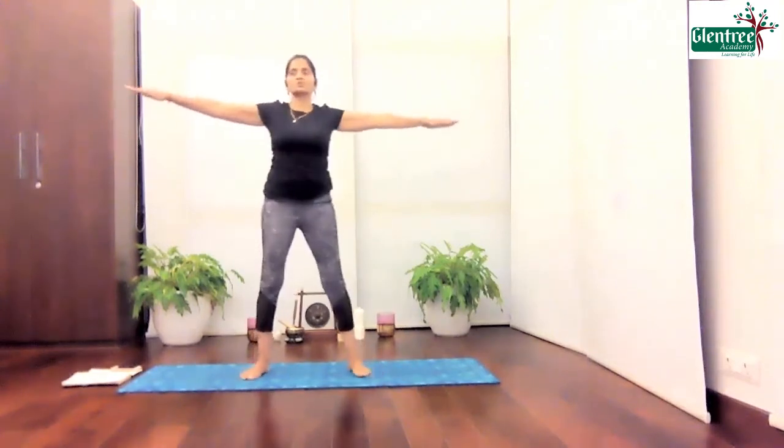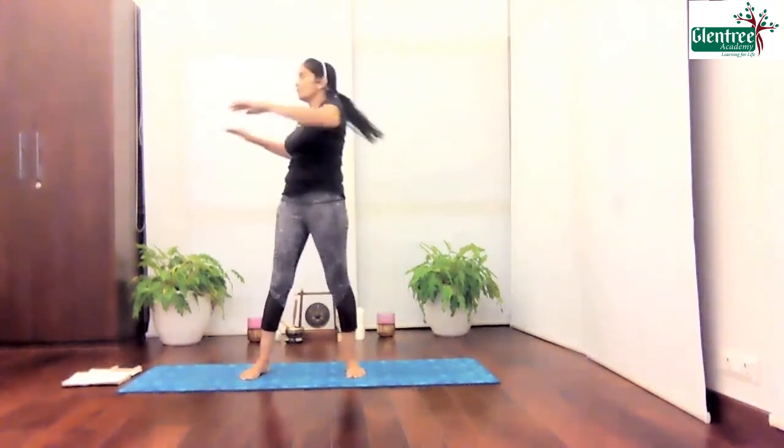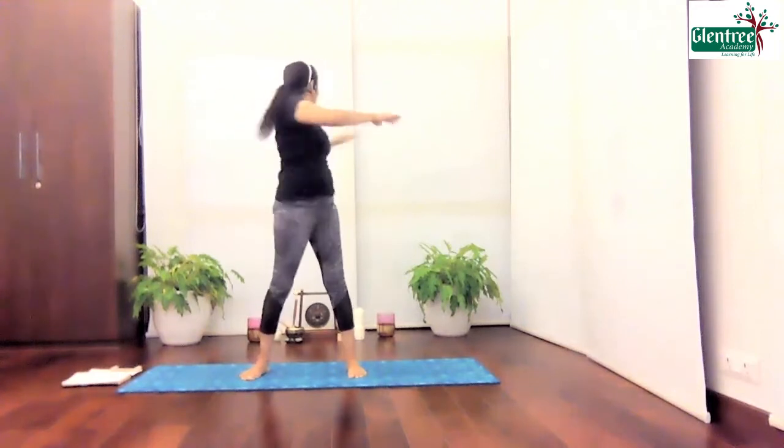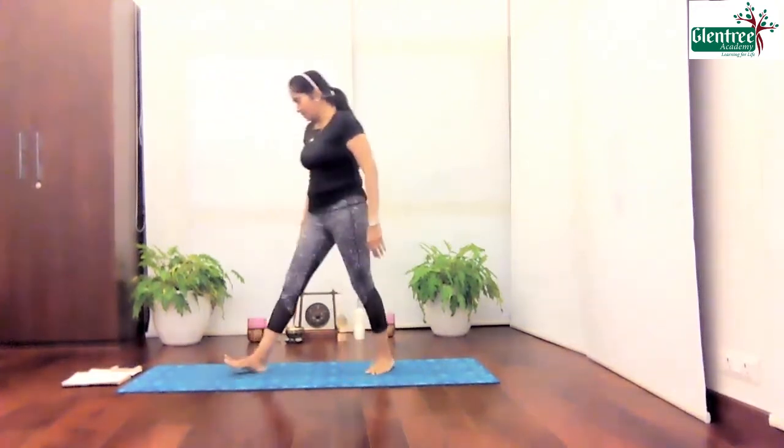Spread your legs. Let's do some small twisting. Right. Left. Four, three, two, one. And back. Pull it down. Breathe in. Breathe out.